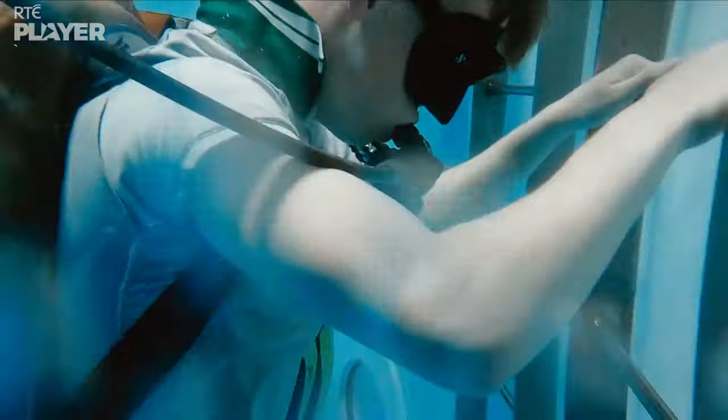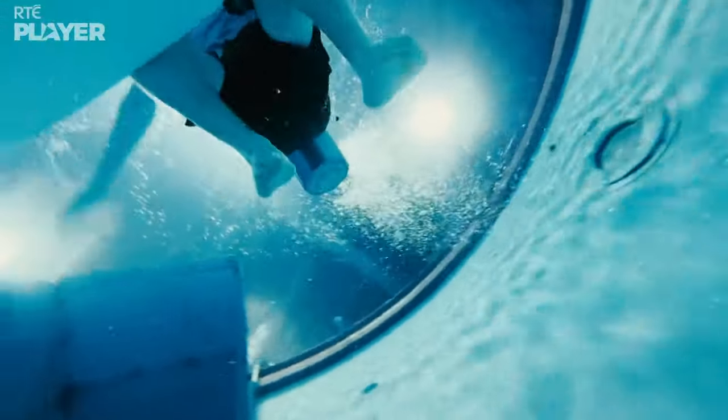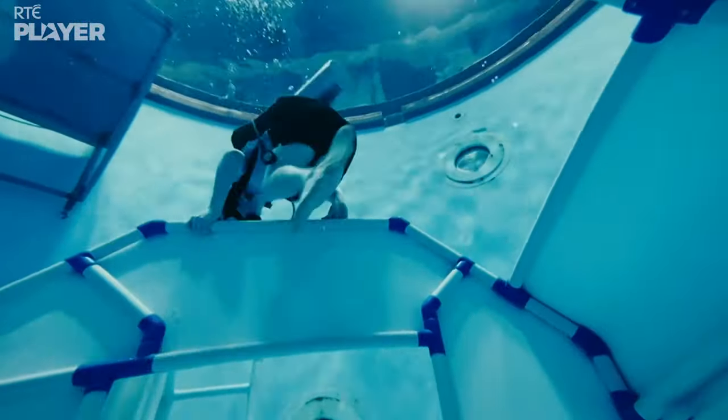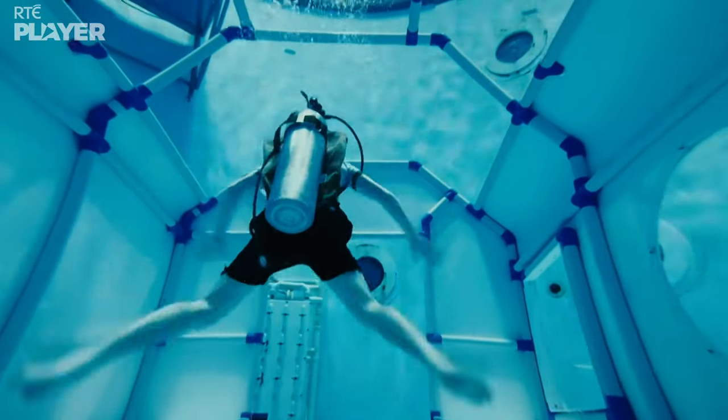Neutral buoyancy basically puts you in microgravity, like the ISS's. You have to remember that the ISS still has a small, tiny bit of gravity because it's in low Earth orbit — not enough that you'd be stuck to the floor, but you can push yourself away from stuff and things like that.